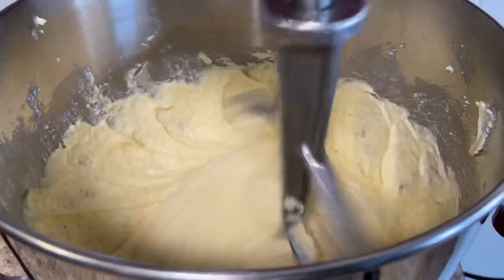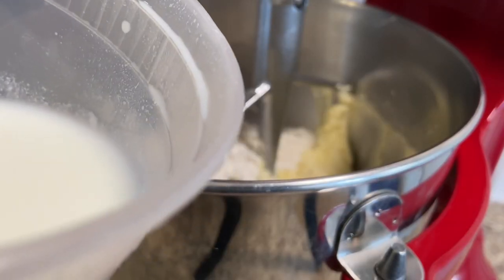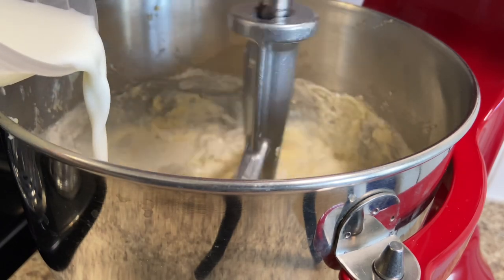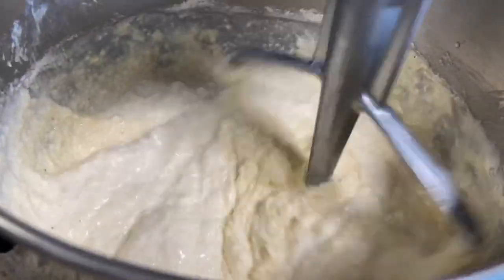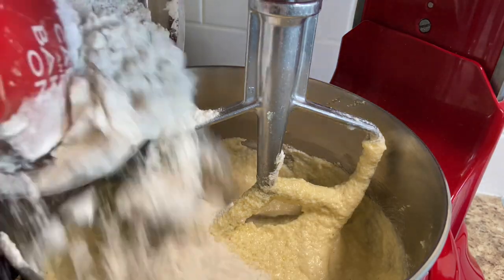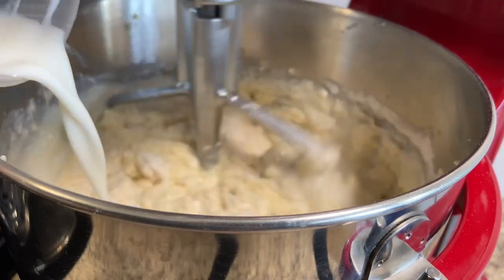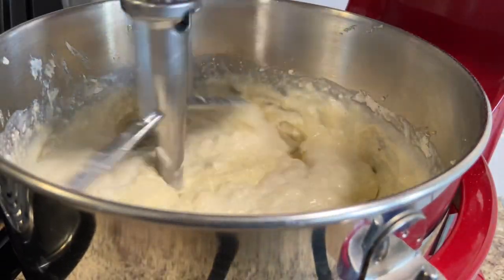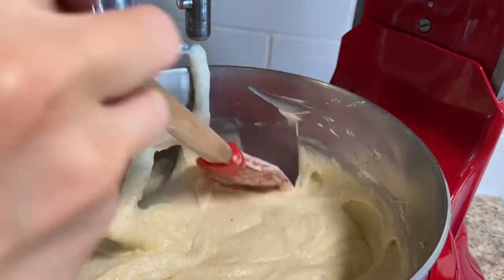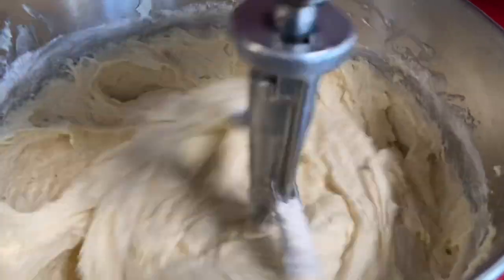When it's all combined, add the dry ingredients in 3 parts, alternating with 555 ml or 2 and a half cups of buttermilk. Add the buttermilk in 2 parts. Make sure the buttermilk is also at room temperature. Mix everything over medium speed just until it first combines for each addition, scraping down the bowl in between. On the last addition, you can let it mix a bit more until all the flour is nicely combined.